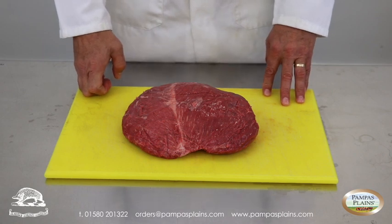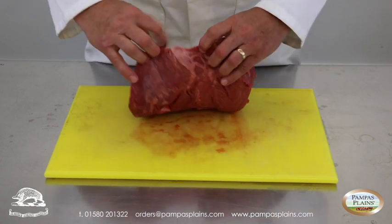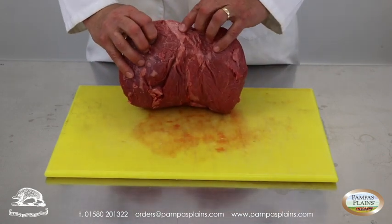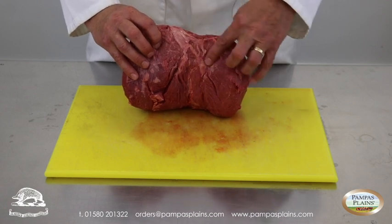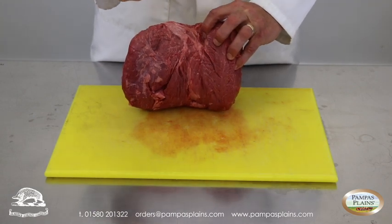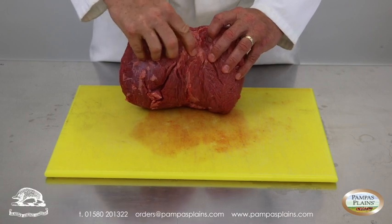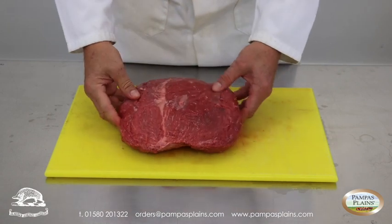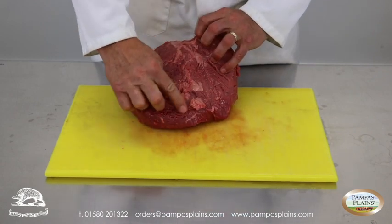The only issue with that is that you will have inside the muscle the sinew on the rump steak. This is called the spider and it is essentially the buttock muscle which it uses for clenching, and it runs through the whole meat, usually somewhere along that line.